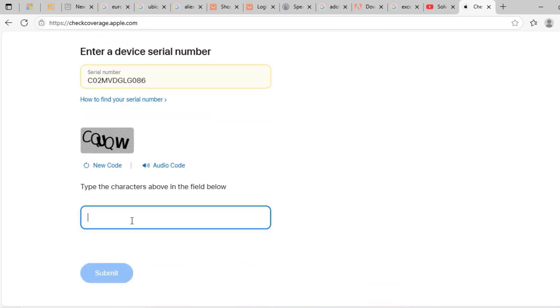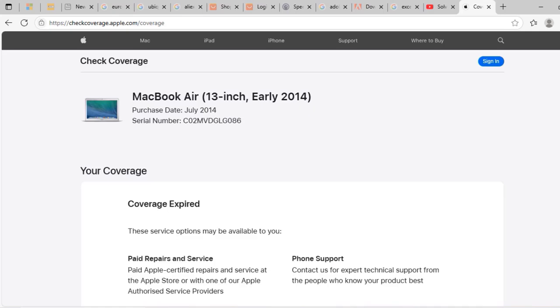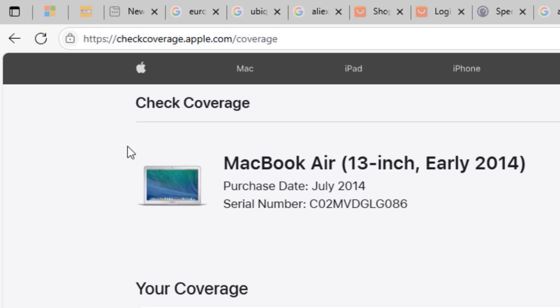Then type the CAPTCHA code — in this case it's CQQQW — and click Submit when you're done. You'll then be presented with your MacBook's information. In this case the MacBook is a MacBook Air, 13-inch screen size, made in early 2014.